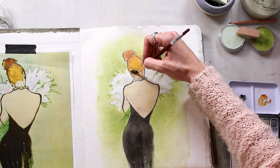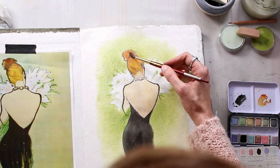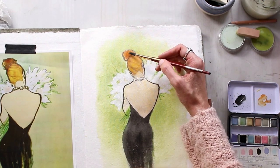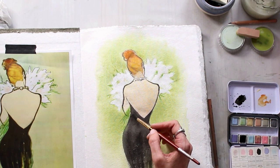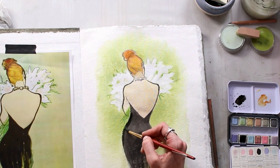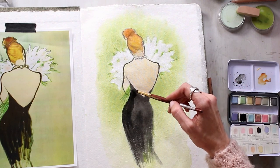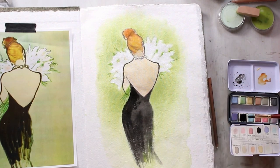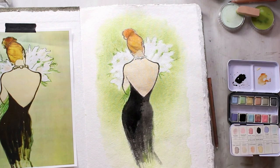Those are my favorite watercolor brushes — I think they're by Princeton, the Princeton Neptune — so those are great too. This is probably my third pass on the black, just with black watercolor. I really wanted it to be intense and rich the way that Renee's is, so I went back in and went over that again.